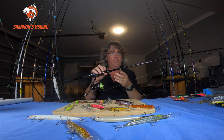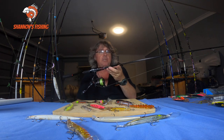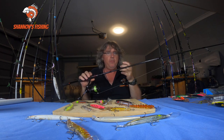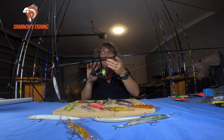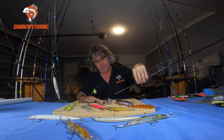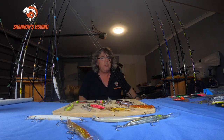I can catch some big flathead on this — 80–90cm fish take a few minutes to land but it handles them easily. You don't need big heavy outfits. Everyone's looking at 4000 or 5000 size reels and heavy stiff rods — you don't need them. This is a nice light 2500 on a seven-foot rod, and it's a well set-up outfit.